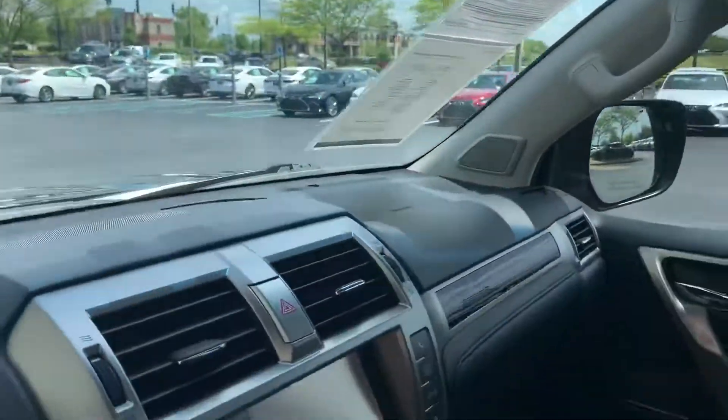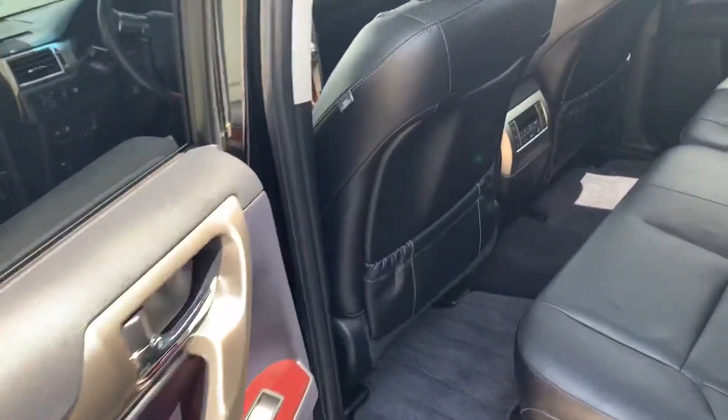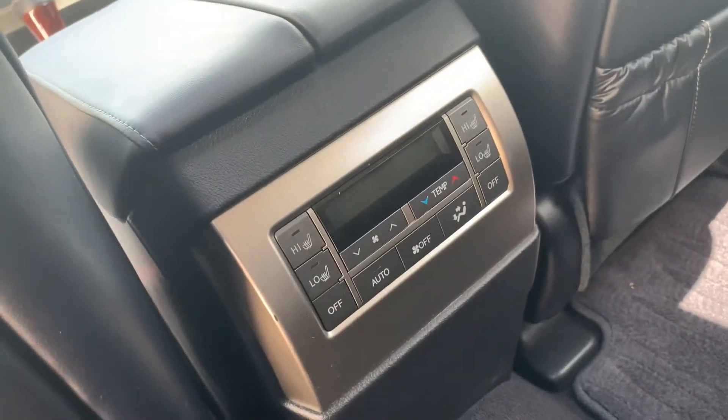I'm going to check out the back of the car. This car also has a third row, and there's a separate climate control and heated seats in the back as well.